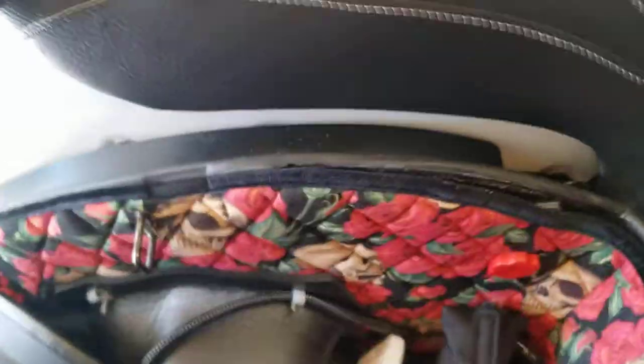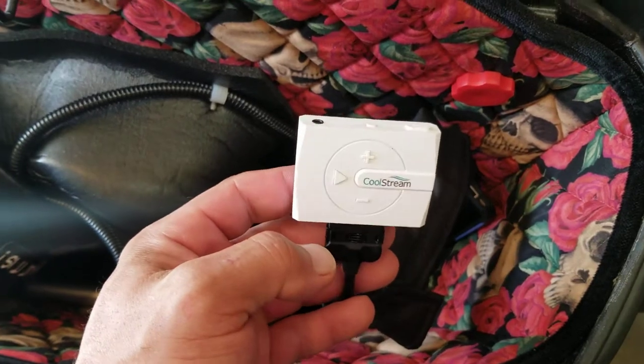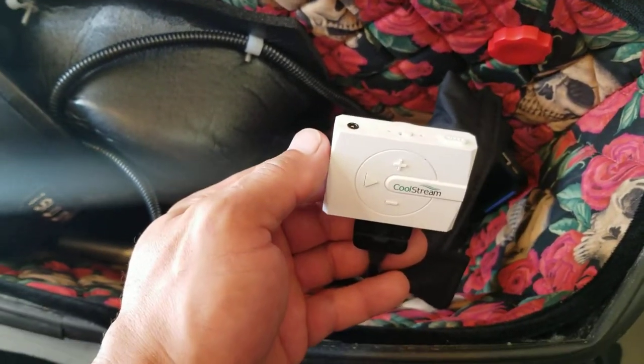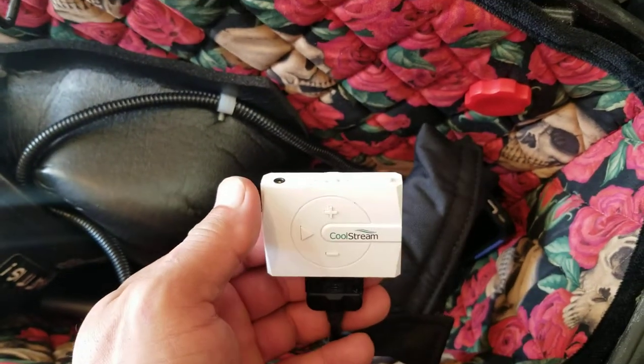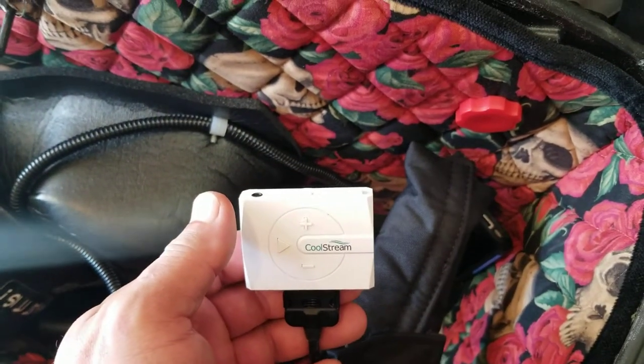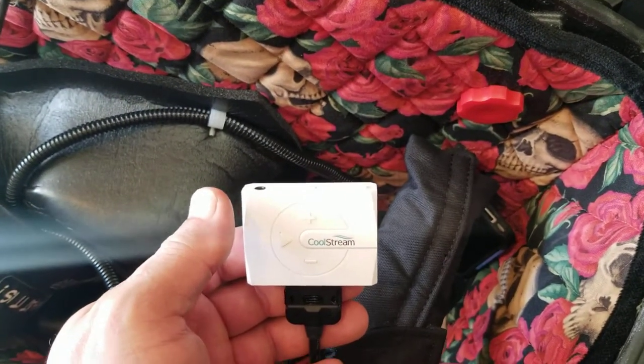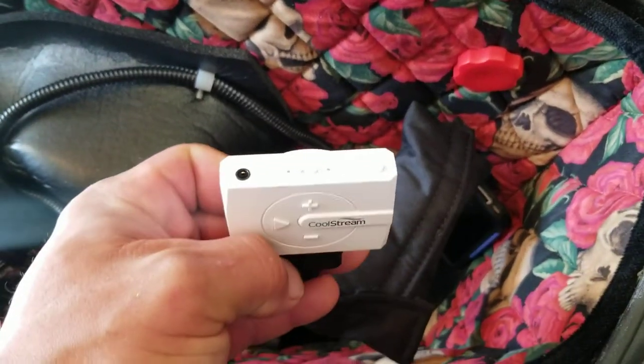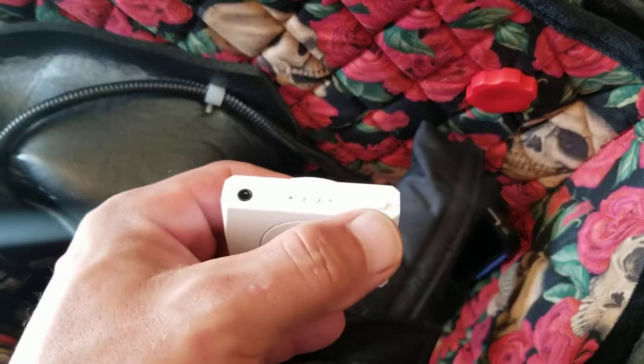Pretty much, this is all you have. My personal preference — I do like leaving mine in the green mode, which is the game mode. And this is listening to all different genres of music. It doesn't matter if it's country, rap, hip-hop, soul, rock and roll — whatever you're listening to. You can just easily push through the buttons to choose which mode.